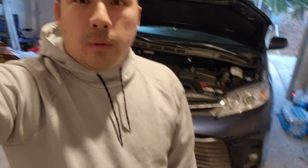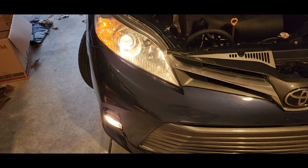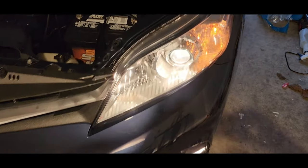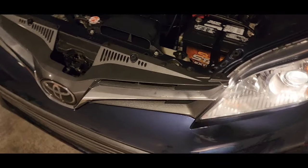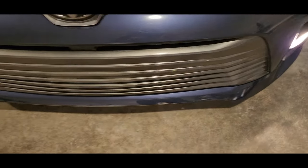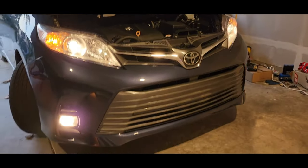It's just going to be my honest experience with it. Today I will be installing the low beams for the Sienna, and I also have yellow fog lights that I will be installing today as well. I chose to go with 6000K for the low beams and 3000K LEDs for the fog lights. Let's go ahead and get started on the install.